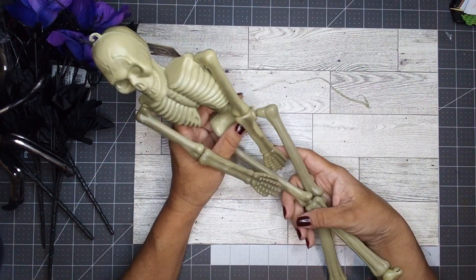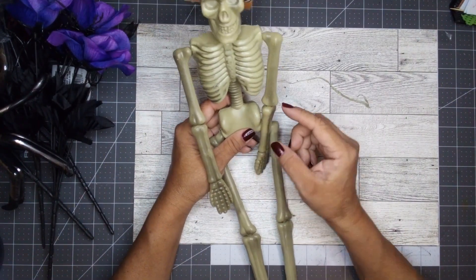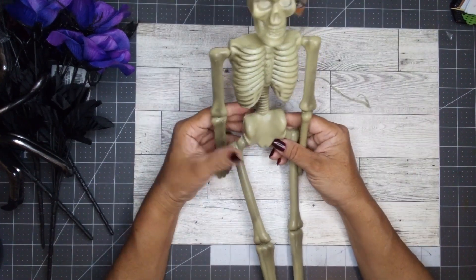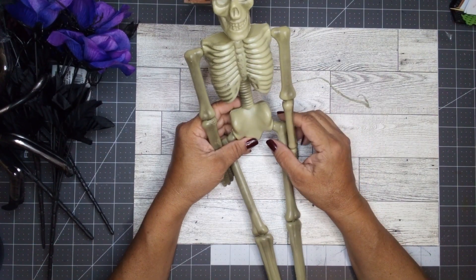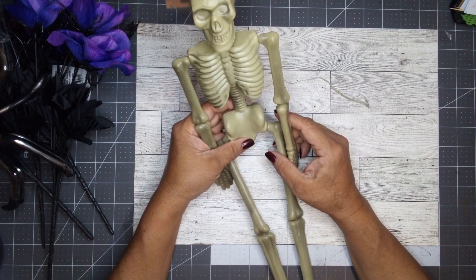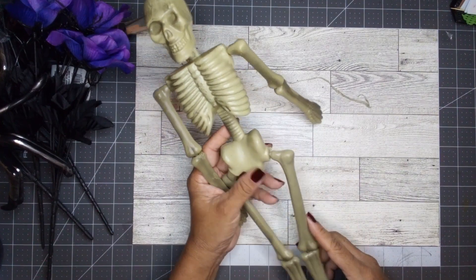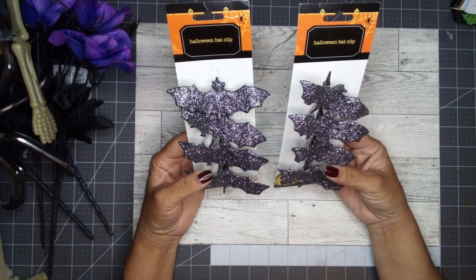They have this 18-inch skeleton available in about three different colors. I know they have this one, one that glows in the dark, and I think a blackish color. I can't remember exactly, but take a look when you go to your Dollar Tree.